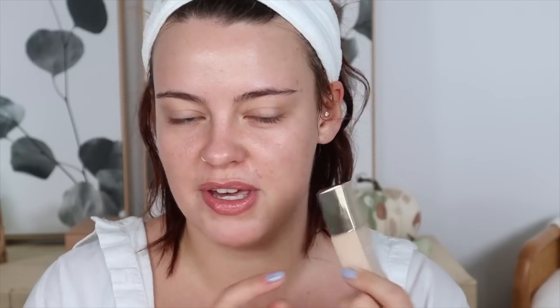I like to let this sit so the blur action sets in. Now I'm going to go in with the Iconic London Super Smoother Blurring Skin Tint in the shade Warm Fair, and I like to apply this with a brush. I'm going to be using my Rare Beauty foundation brush to apply it today.